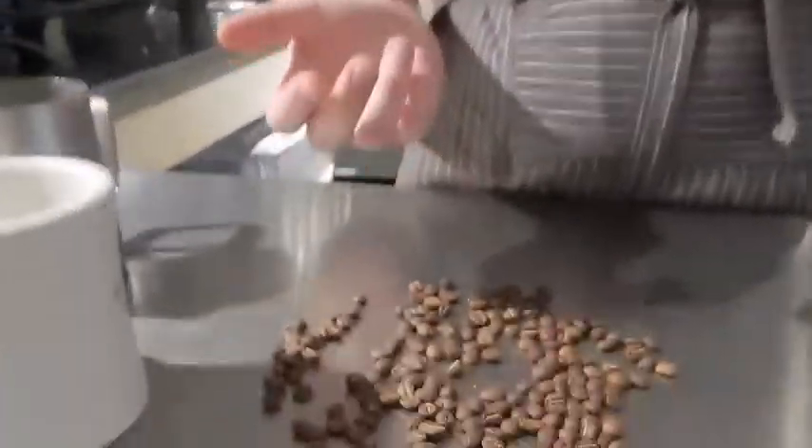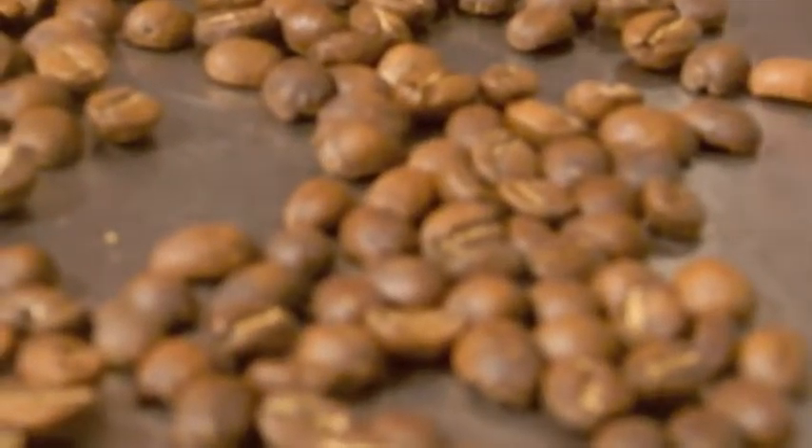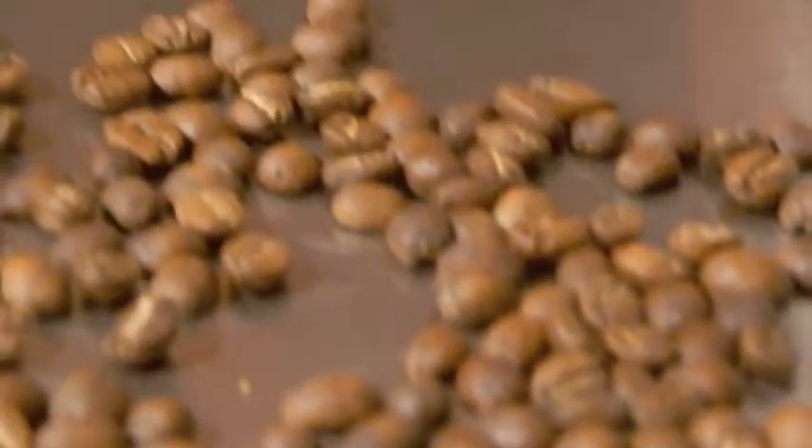Both processes basically just go through and take off the berry part. Then the roasting part makes the coffee beans pop — they have to pop twice, and that means they're done. Depending on how long you roast them or what you roast them with, that will give you different flavors. Other things that affect flavor are where you grow the beans and what you grow them around.